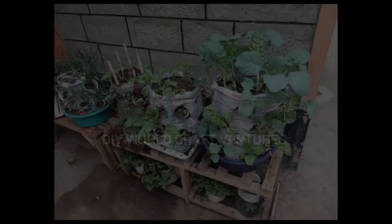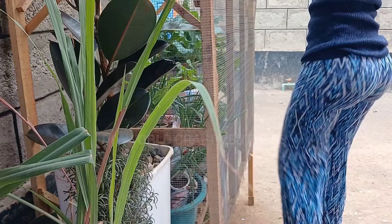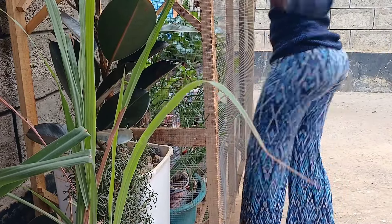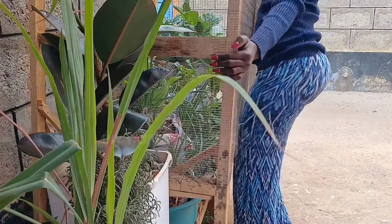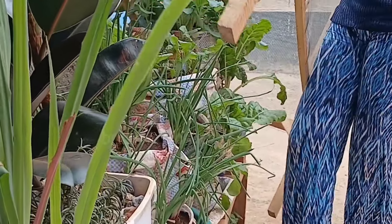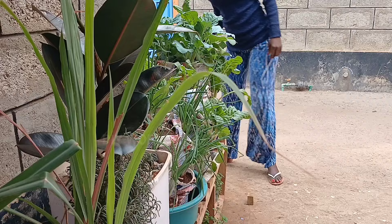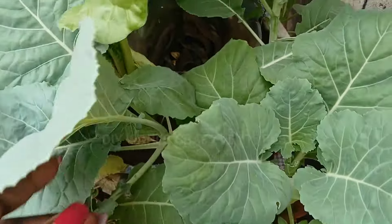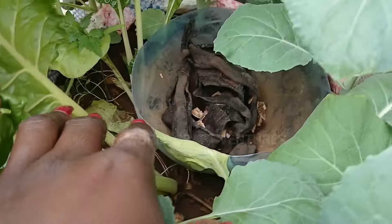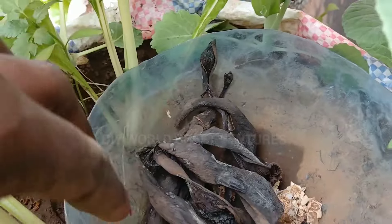Hello and glad to have you here. Welcome to yet another episode. In today's video I'm going to take you along as I transplant my five to six weeks old sack vegetables, and the reason I'm doing this is because they have overgrown their sacks and there is no more space for proper growth or expansion. So without much further ado, come along and let's do this together.